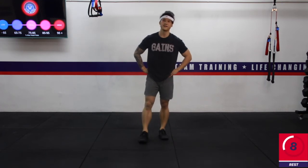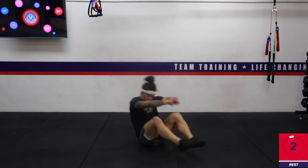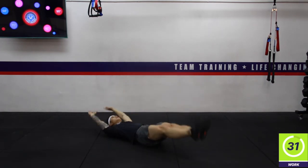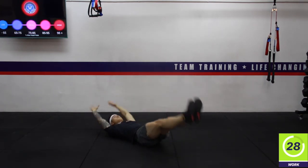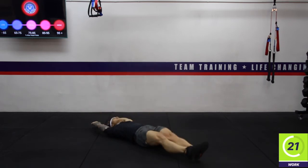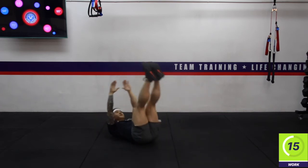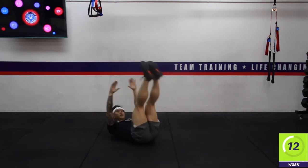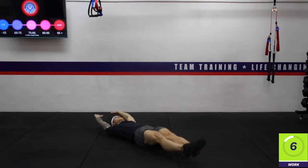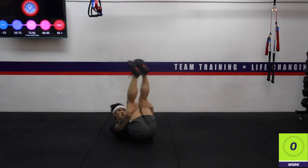Next up we've got the V sit-ups. Lying down onto your mat — hands and feet coming together. Three, two, one — here we go. Five seconds — one more crunch. Rest. Excellent work.